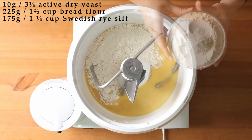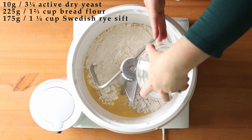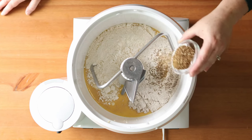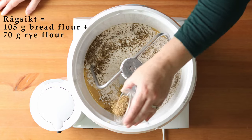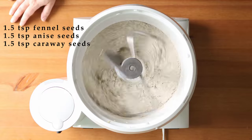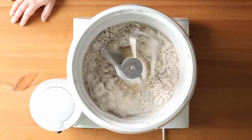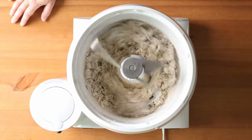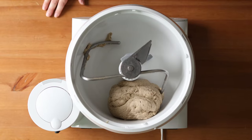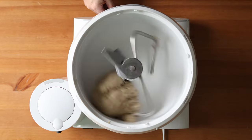After five minutes, add in 225 grams or one and two thirds of a cup of bread flour, plus 175 grams or one and a quarter cup of Swedish rye sift. This is a flour blend in Sweden that you can make by mixing 105 grams of bread flour with 70 grams of rye flour. Then add in one and a half teaspoons each of fennel seeds, anise seeds, and caraway seeds, crushed. Don't grind them into a powder or the flavor will be quite overpowering.